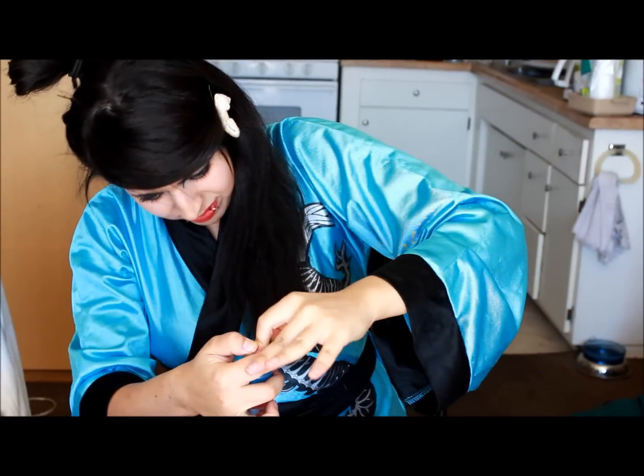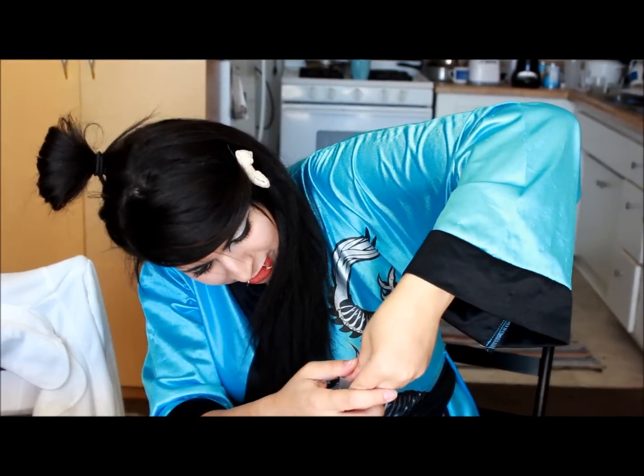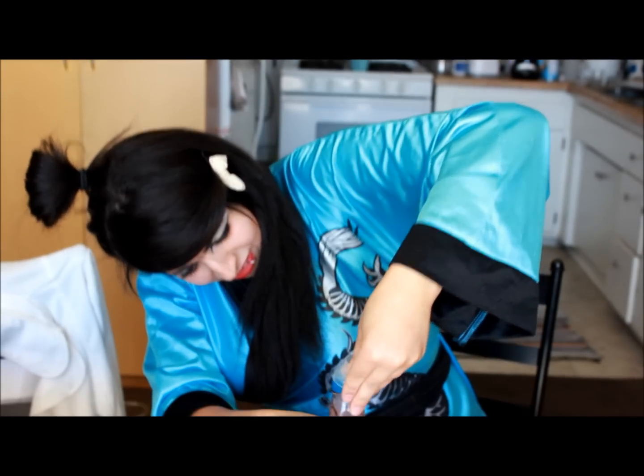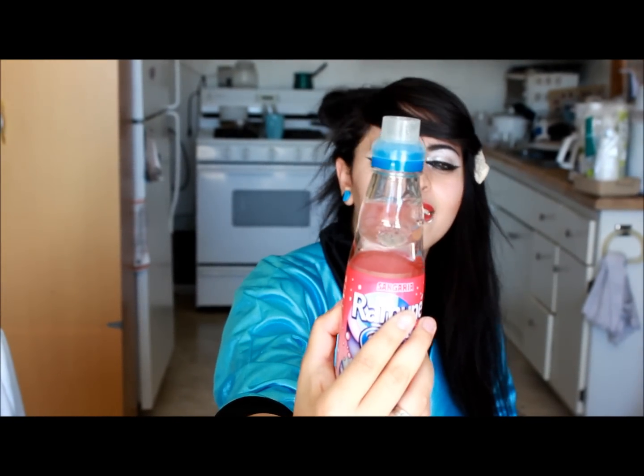You have to slam it sometimes — I've done one of these before, it's not easy. Alrighty, guys — see that? It's in! Now what do you do? You just let it bubble up for a second because you don't want to chug it right away. Just remove the top right here and enjoy.